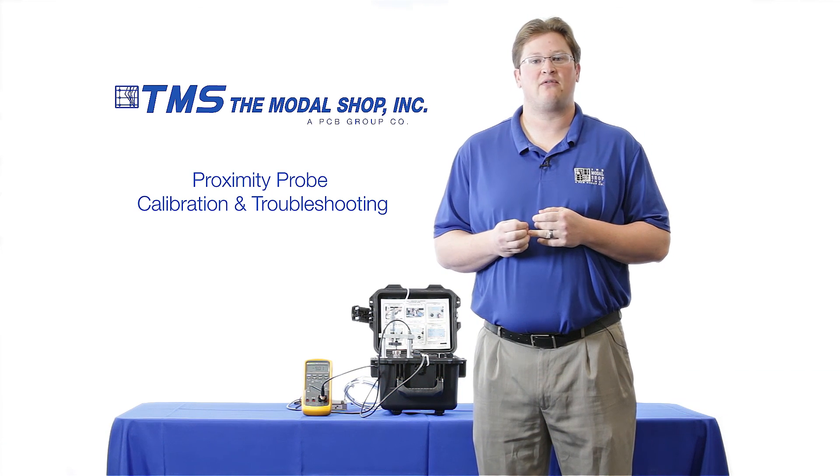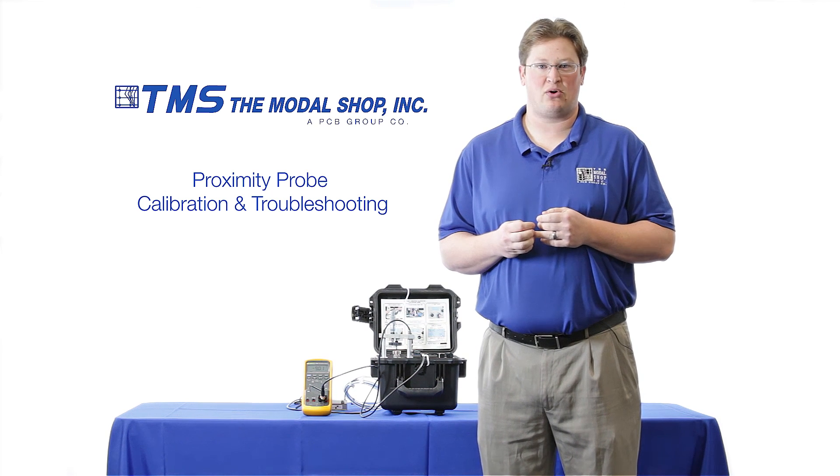Thanks again for watching. For more information, please email us at info@modalshop.com.